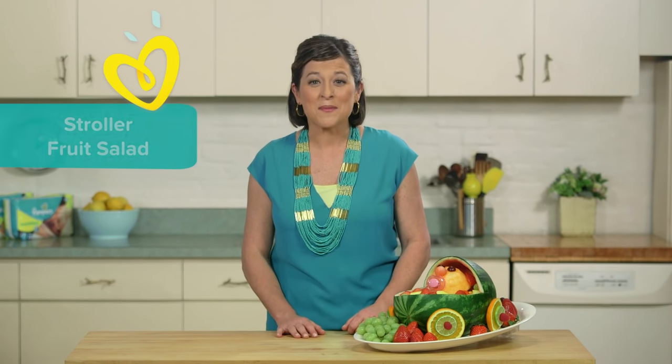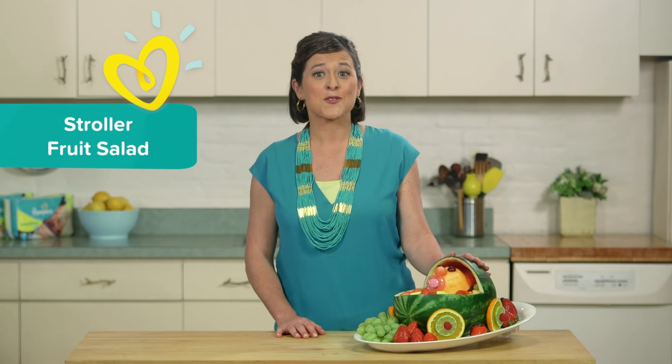Hey there, my name is Allison. Today, I'm going to show you an unforgettable way to present a fresh fruit salad for a stroller-themed baby shower.